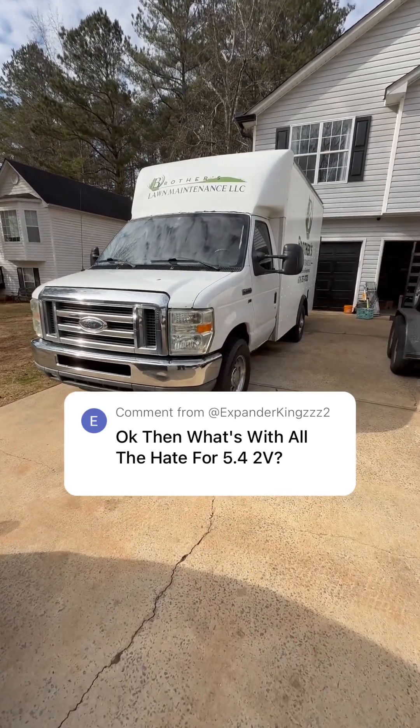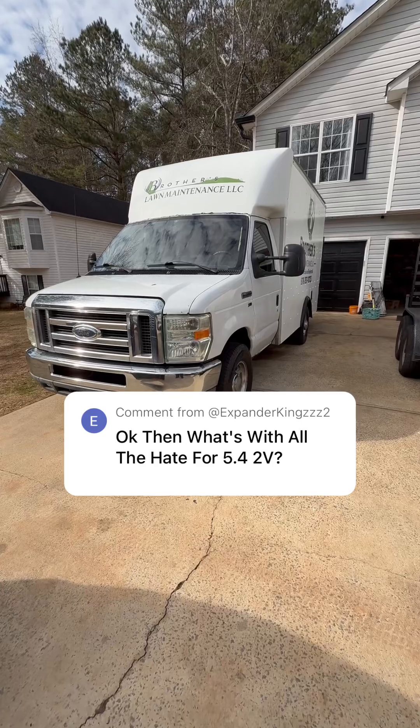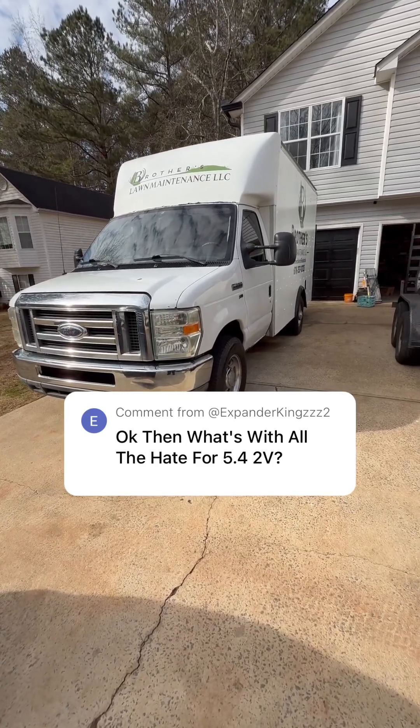I'm going to reply to your comment. All the hate with these things pretty much comes from the spark plugs and the power issues. So I got a head in here and I'm going to show you all real quick.